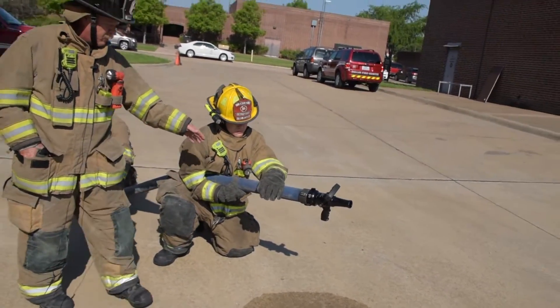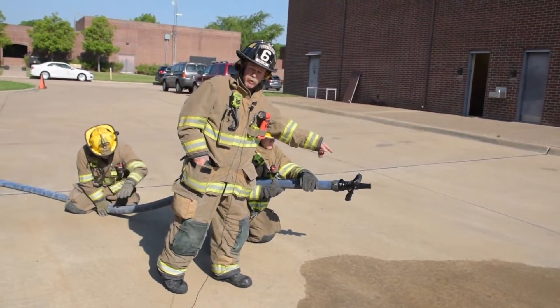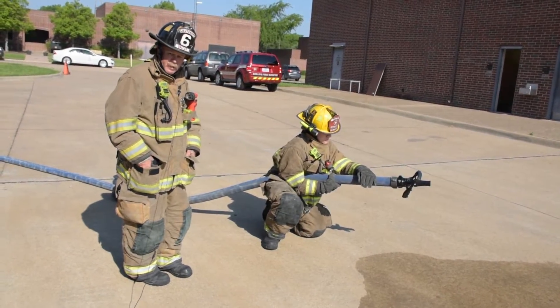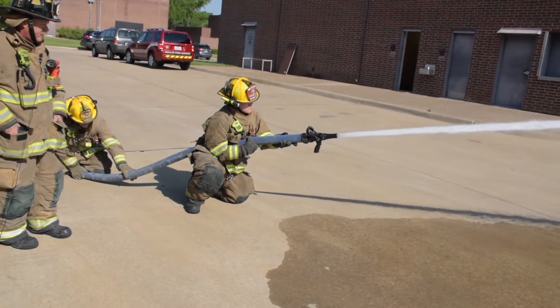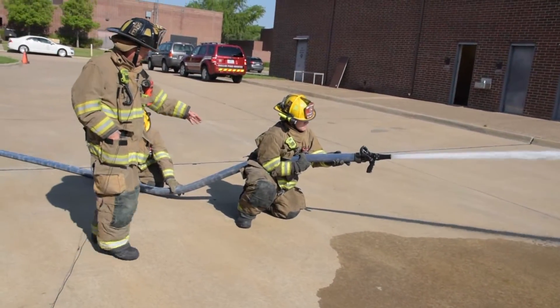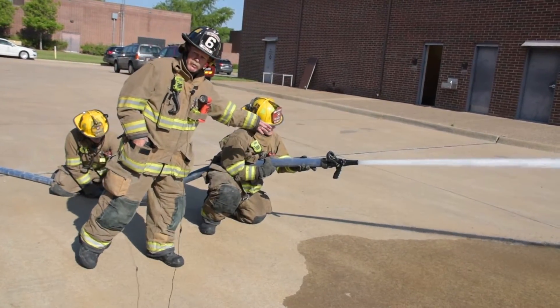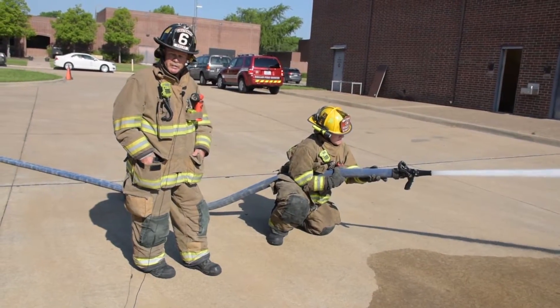We try to have as much of this nozzle out in front of you — just as far as you have to reach — then turn the bale of the nozzle on, and this will help assist with this type of technique. Go ahead and turn on the nozzle. Notice the way he's shifted forward and he's got a lot of nozzle out in front of him, and that's a good method to handle this type of technique.